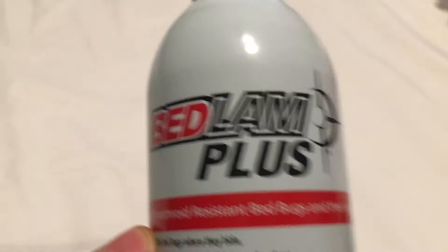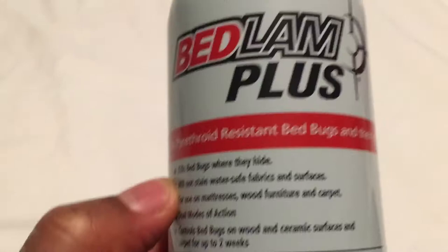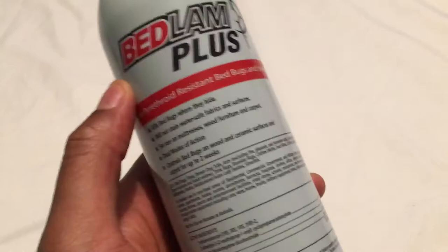I don't care where you go — you read reviews and people will say time and time again, this stuff is the truth. And if you use it accordingly, you will pretty much eliminate your bed bug problem, but you have to use it accordingly.